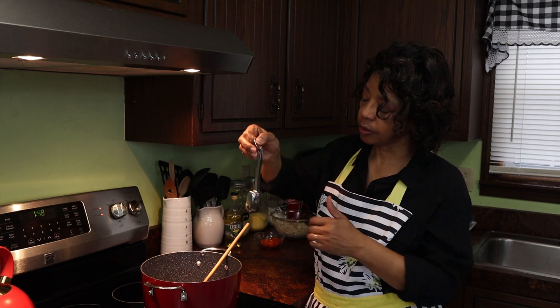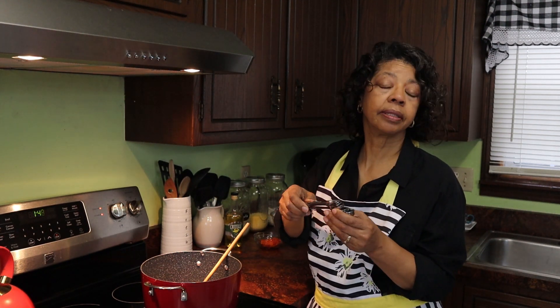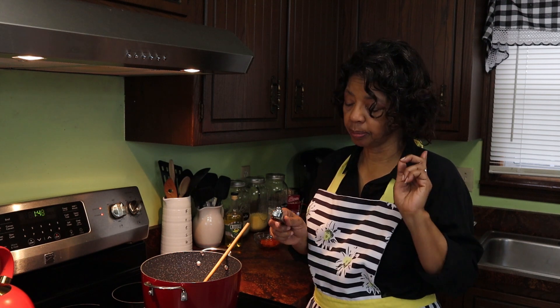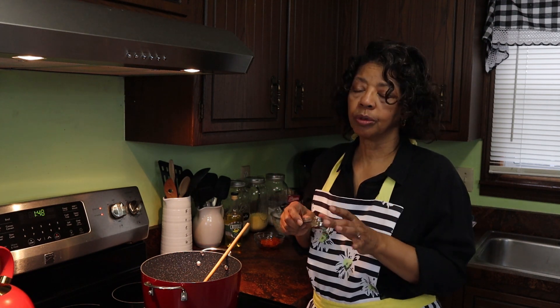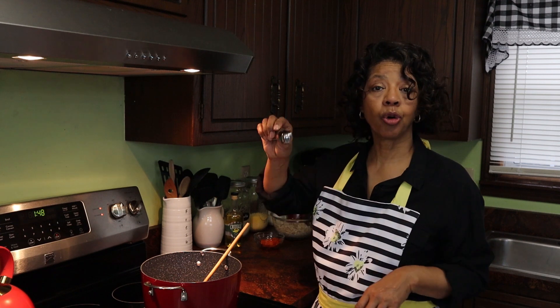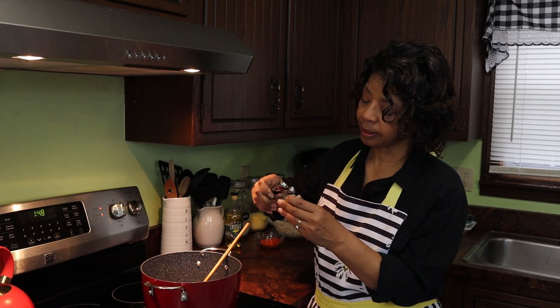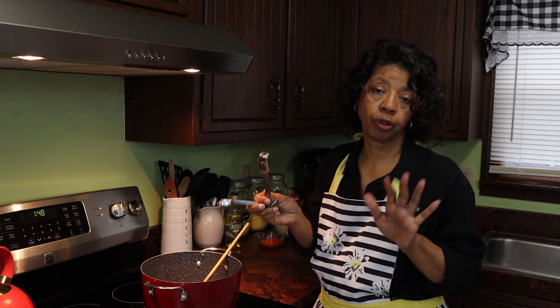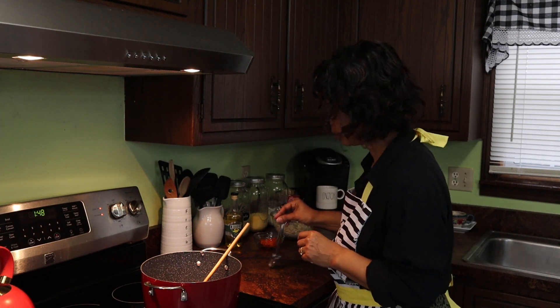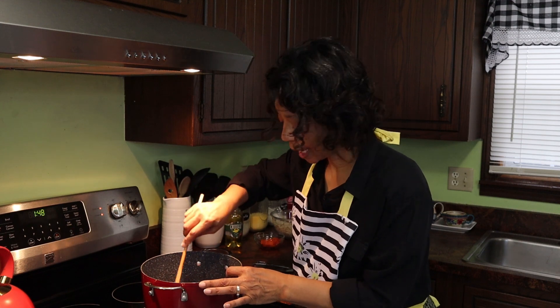I am loving using these measuring spoons. They are metallic measuring spoons, which is a little new for me — I usually use my Tupperware ones. I've had my Tupperware measuring spoons for more than 25 years, but I decided I wanted measuring spoons that would fit into the spice jars, and many of my Tupperware ones would not. So I ordered these, and they do. All of them except for the tablespoon fit into all of my spice jars. I'll link them below just in case you're interested.